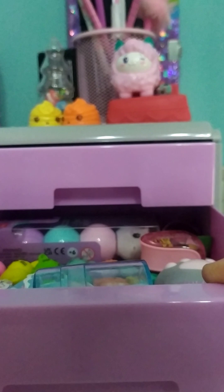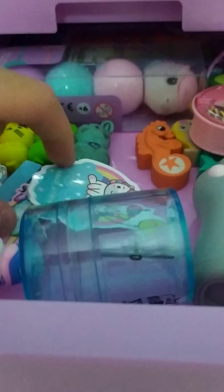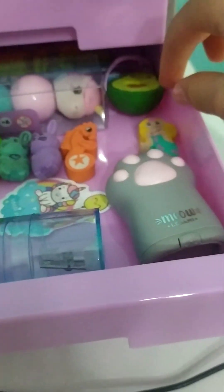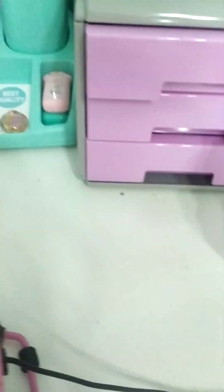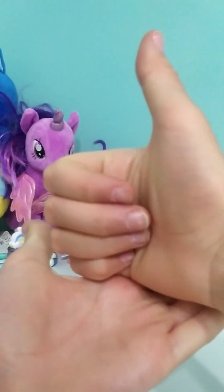Yeah guys, so I have other erasers and this is my bunny collection — I can add it to my collection. There we go, it's so cute, I just love them. So obsessed. And a sharpener — perfect. I hope you guys enjoyed this video. If you did, smack that like button and subscribe. I will see you in the next video. Bye!